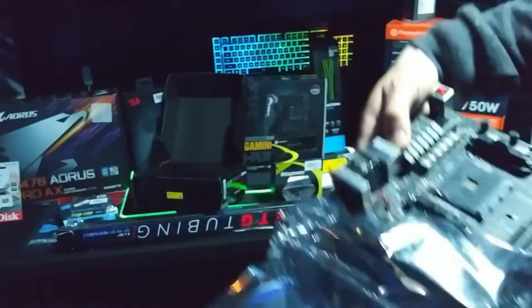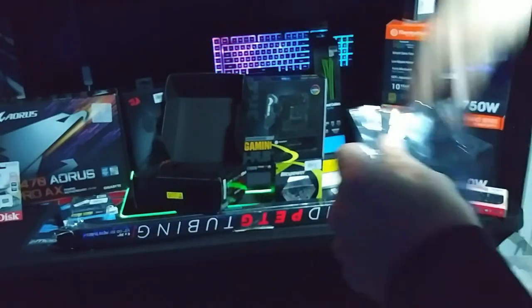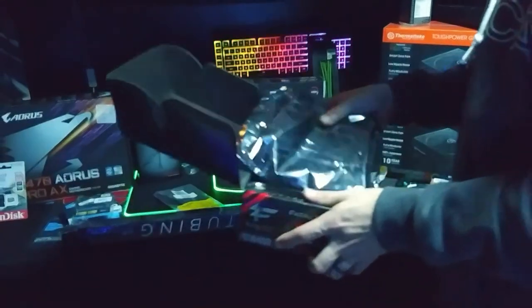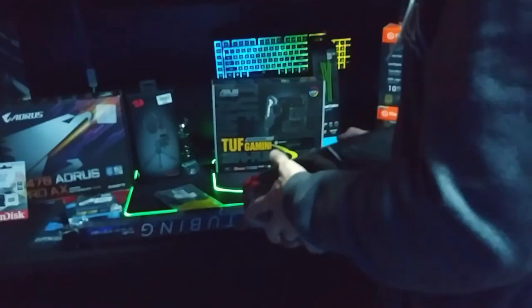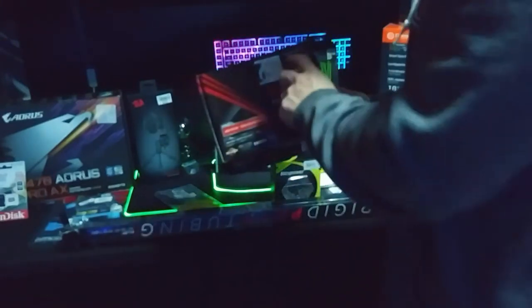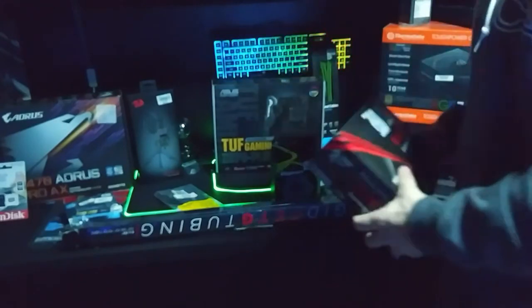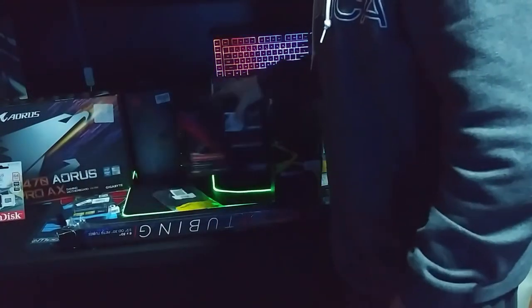I don't really buy ASRock motherboards - they have a tendency not to work or break all the time, so I usually do not recommend to anybody to buy an ASRock board. Buy an ASUS, an Aorus, or a Gigabyte or something like that. Stay away from ASRock - I'd say you've got more than a 50/50 shot that it won't work, so just stay away from them.